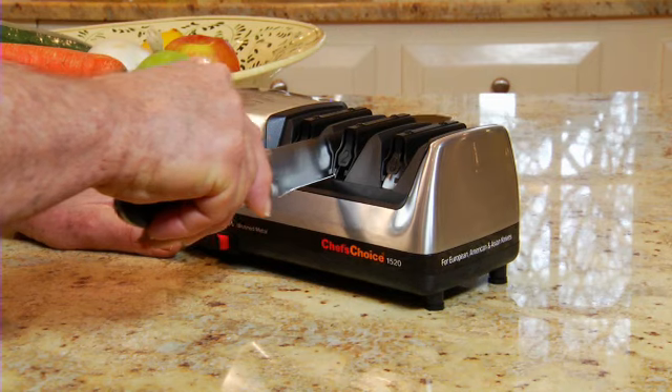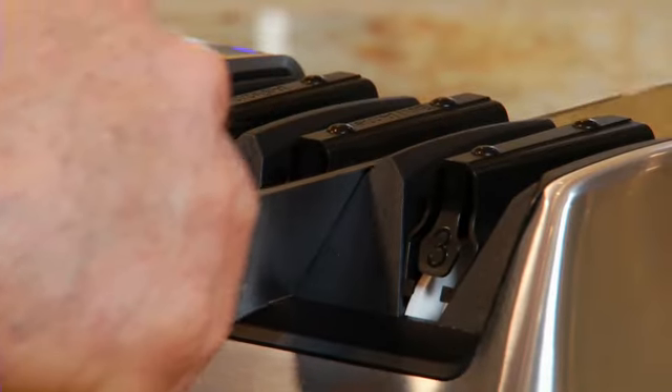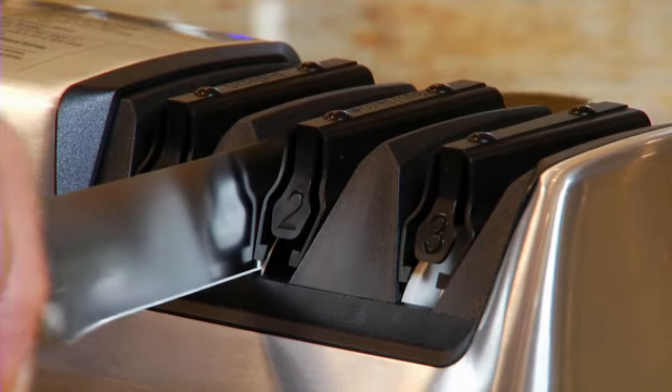The built-in knife grinding system automatically positions and stabilizes the blade at precisely 20 degrees, the standard for American and European knives.